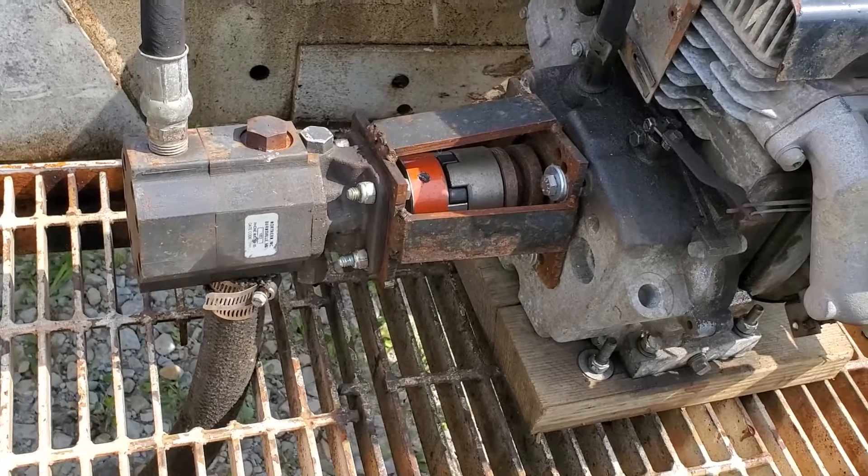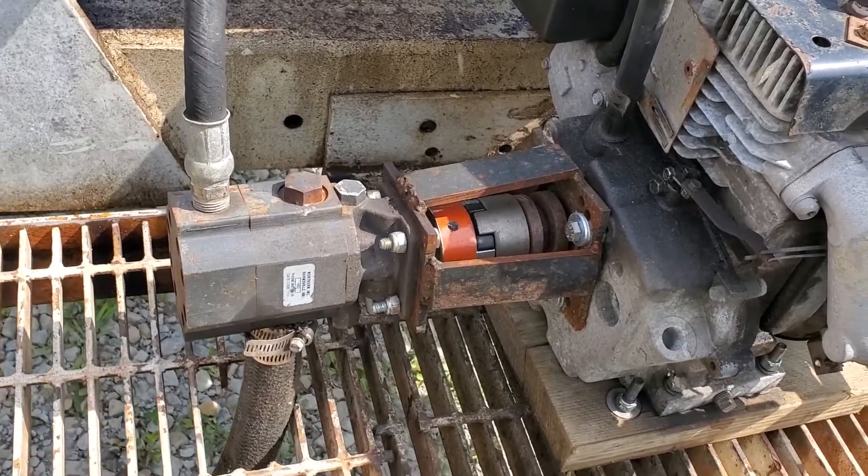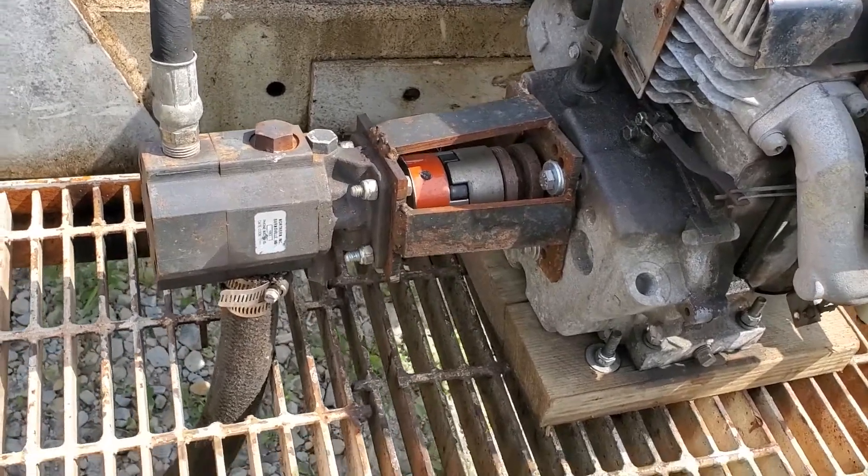I'll just bend up some steel plate and place it on there, drill and tap it, throw some bolts in it — just to keep people's fingers out of there.